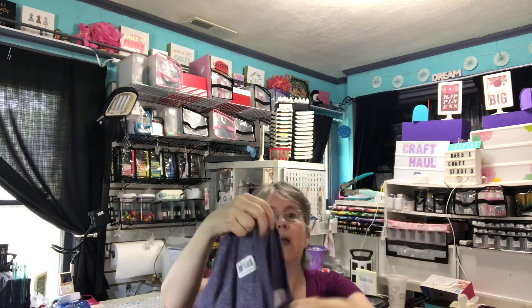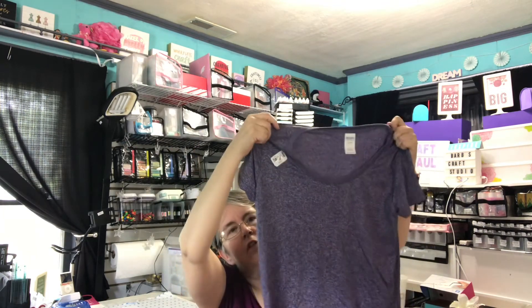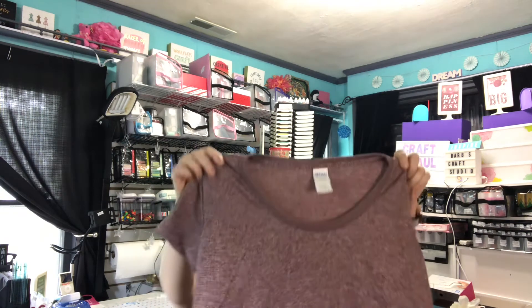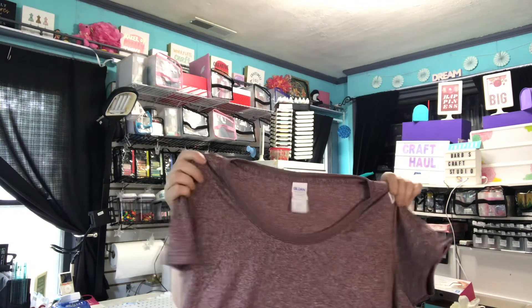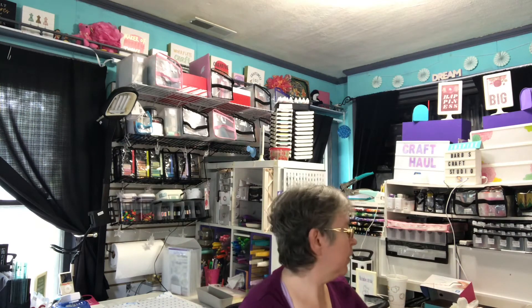They had some nice Gildan t-shirts for $1.25 — 100% polyester, but I really liked them. Even without anything on them, I thought the colors were pretty. I kind of like that speckled effect. One is purple and one is a burgundy type color — one's a medium and one's a large. I'm hoping the medium will fit, but for $1.25 I was going to try it.